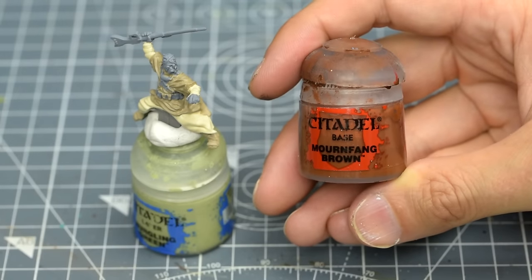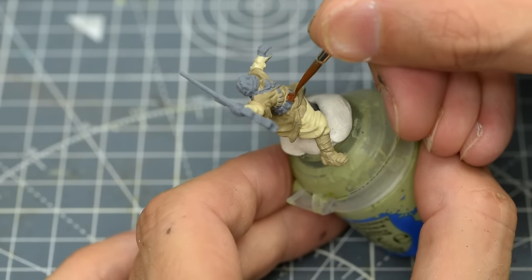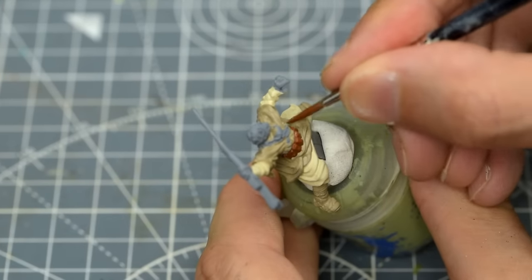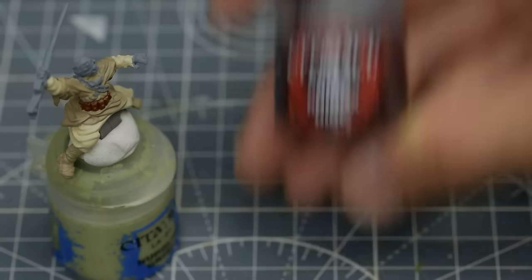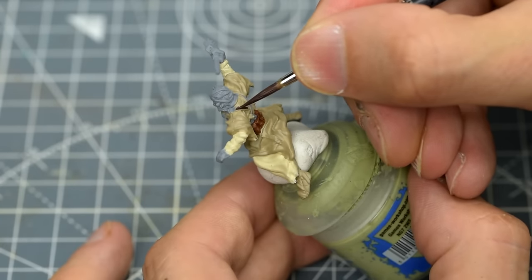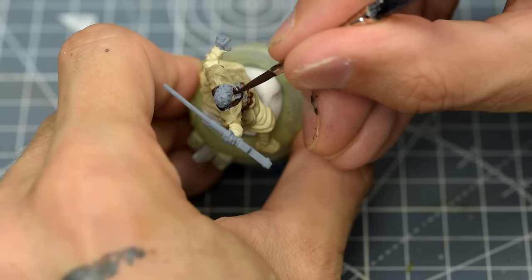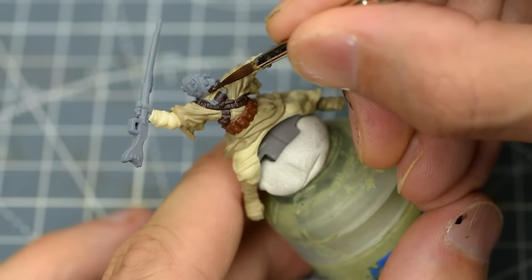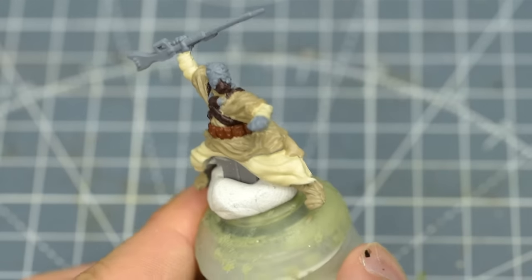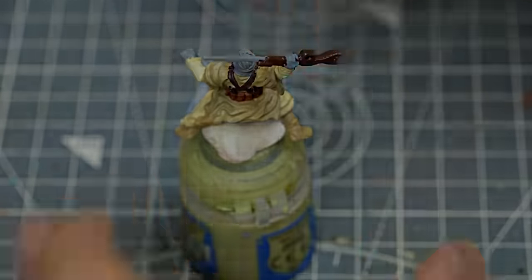I'm now going to paint the rider's pouch strap with some Mournfang Brown, and I'm painting the remaining straps along with the face mask with some Rhinox Hide. I'm also going to use this for part of the cycler rifle as well as the gaffy stick.